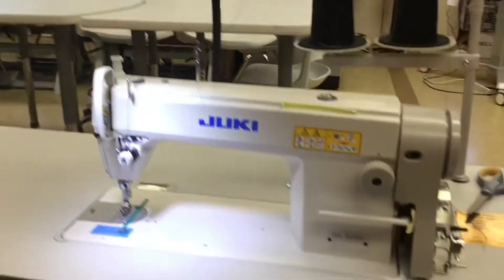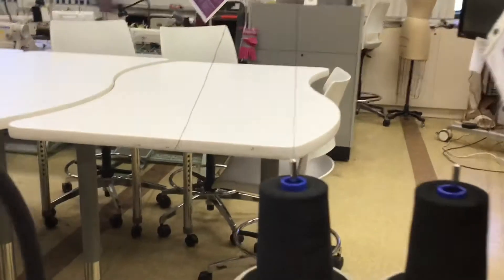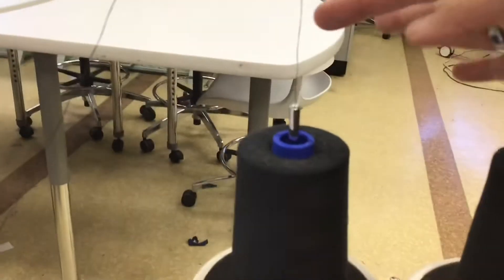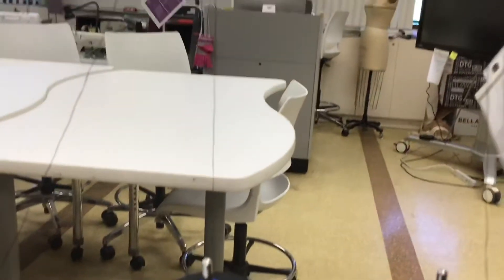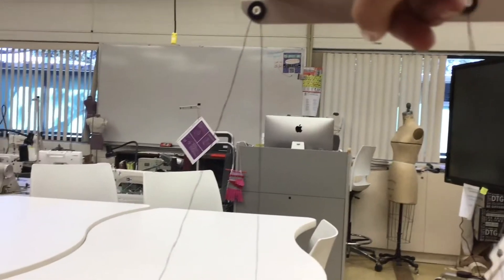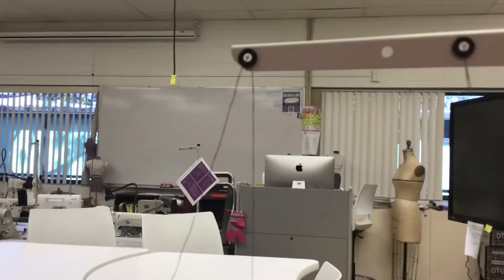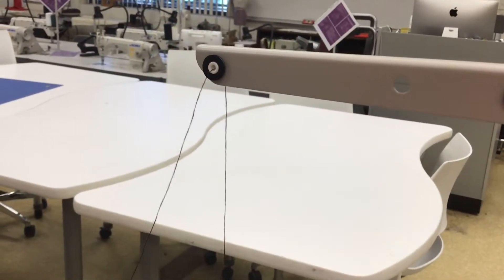How to thread the sewing machine. Step one: make sure the thread goes straight up and is threaded in the stationary hole from the back towards the front. The thread should be coming from the back towards the front.